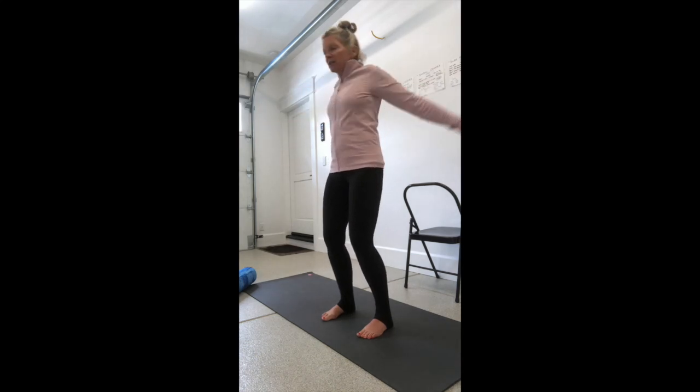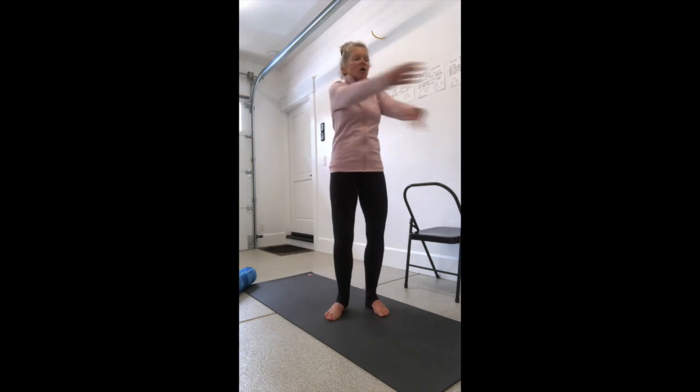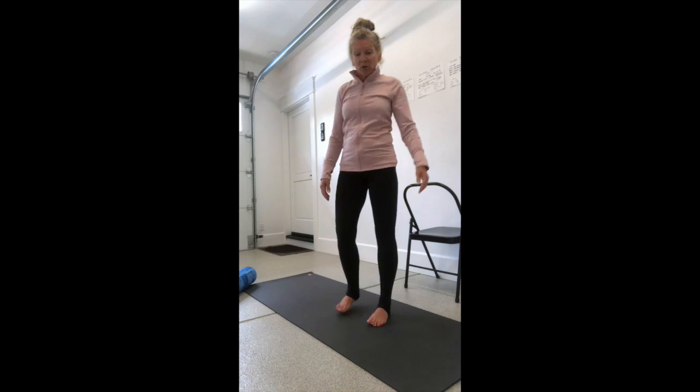Now we're going to do shoulder slaps, kind of like what swimmers do. Slight bend in your knees, open wide, chin is up, standing nice and tall, and just opening and slapping the shoulders. Next, we want to put the knees, hips, and ankles through all different ranges of motion.